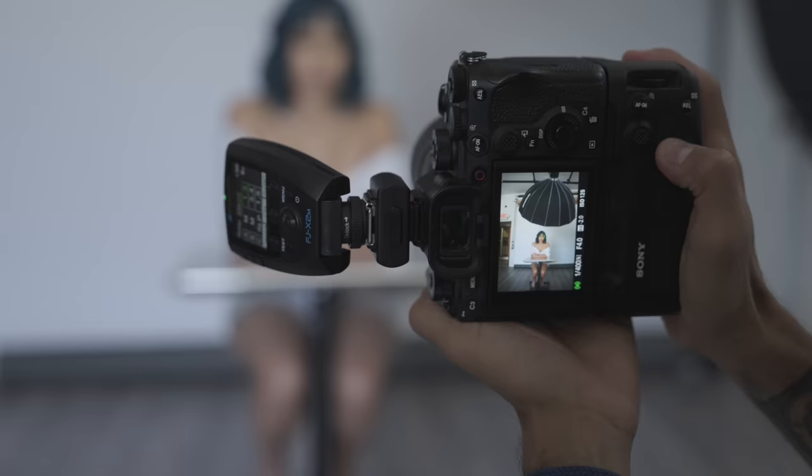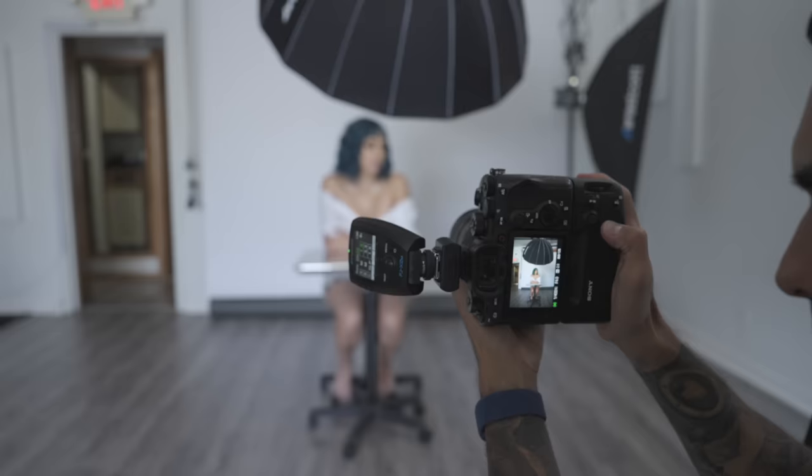I've been using these lights for a couple of years, even before they launched, and I have yet to break one — which is a good thing because I am not the most careful person. I don't treat my gear with respect. This trigger is beat to hell; it's got a little wobble to it, I don't even have the rubber door anymore. It's still kicking.